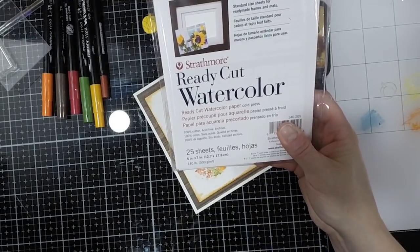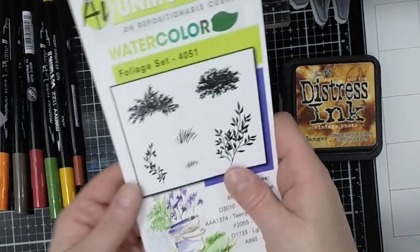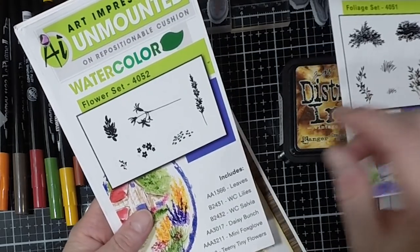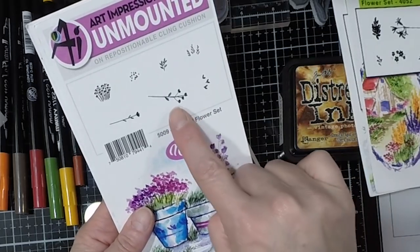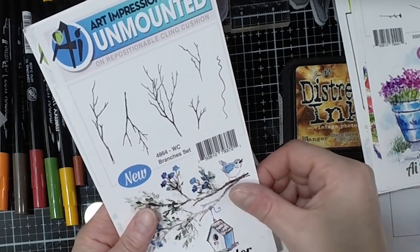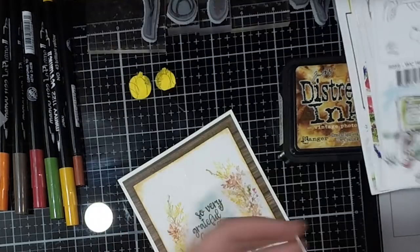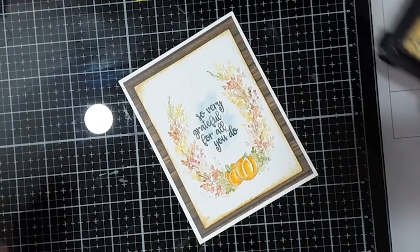First we're going to be using some Strathmore ready-cut watercolor paper. This watercolor paper is 5x7 and I cut it in half to do this project. We're also going to be using the vine from the foliage set, this flower from the flower set, this branch from the mini flower set, and both pumpkins from the harvest set. I'm also going to be using these markers and some distress ink.